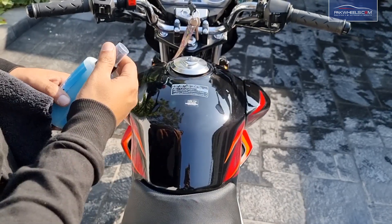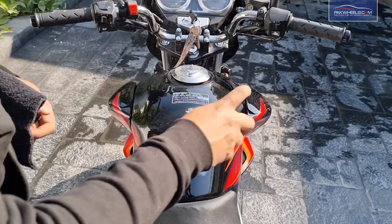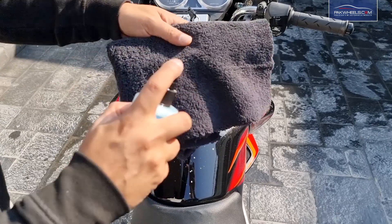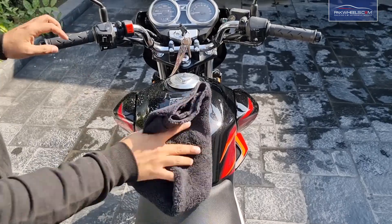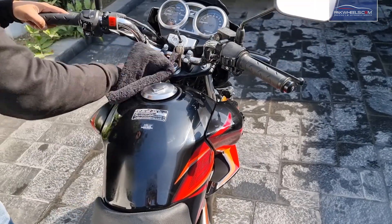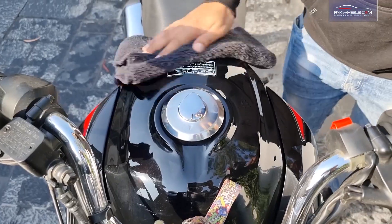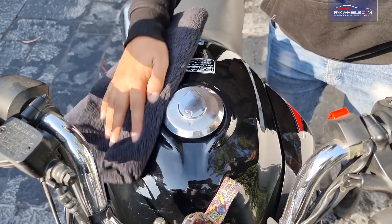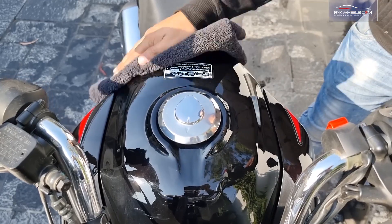First of all, we will shake the bottle. As we have washed the bike with shampoo, we will spray it on the tank. After spraying, take a clean towel and damp it. Then we will wipe it in a circular motion, changing the side of the towel as needed.